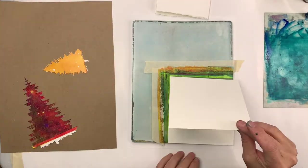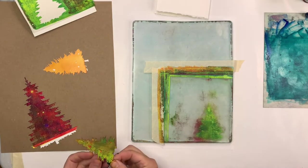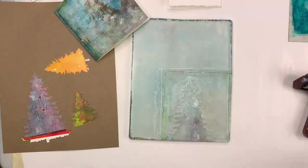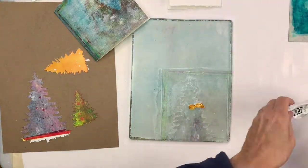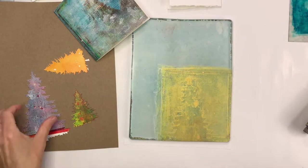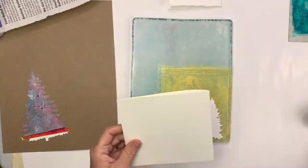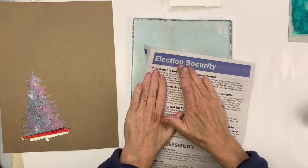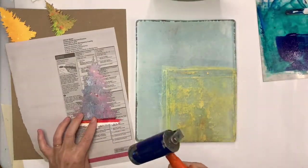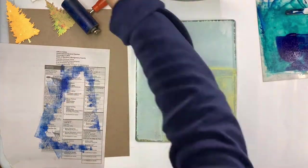As usual it's trial and error, so some cards maybe won't work out, but hopefully you'll get some that you really like and can use them for holiday cards for friends or family. One of my favorite Golden paints is the metallics — the gold and the silver. I'm trying adding some gold, and the gold often makes a nice sheen on top of other colors, not necessarily by itself.